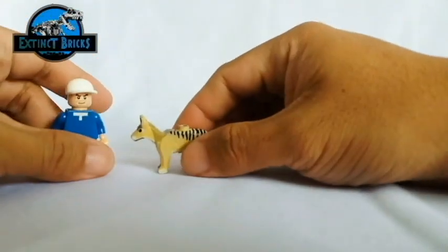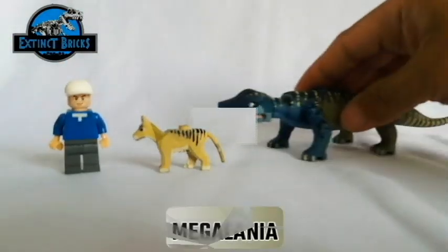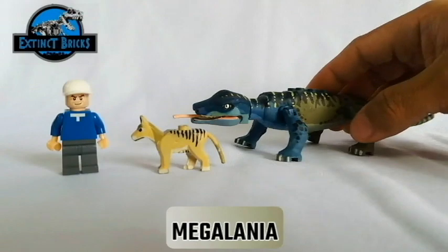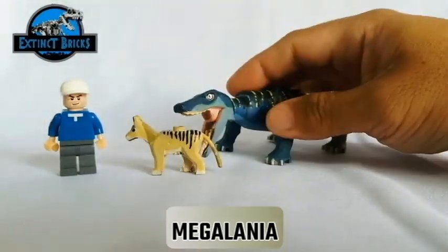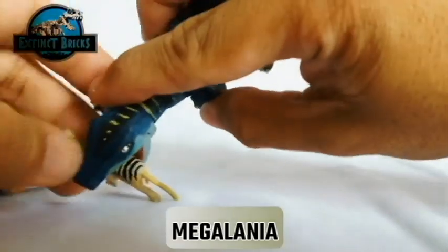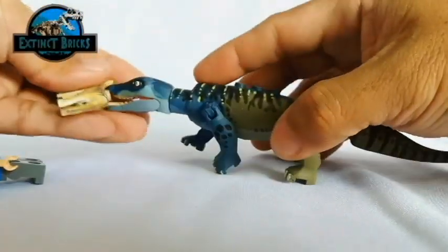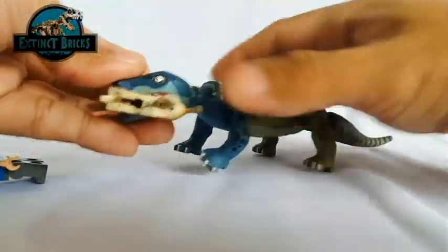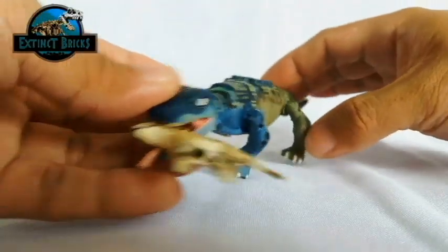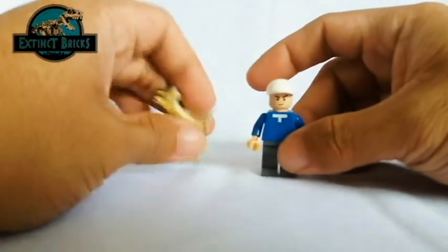It's more the human poachers that were actually the reason for its demise. Moving on with one of its megafauna creatures also found in Australia, this is the Megalania. I don't know if Megalania really was part of the ecosystem when the Tasmanian wolf was around, but however, the Megalania was existent when the local Aborigines of Australia were already in existence.